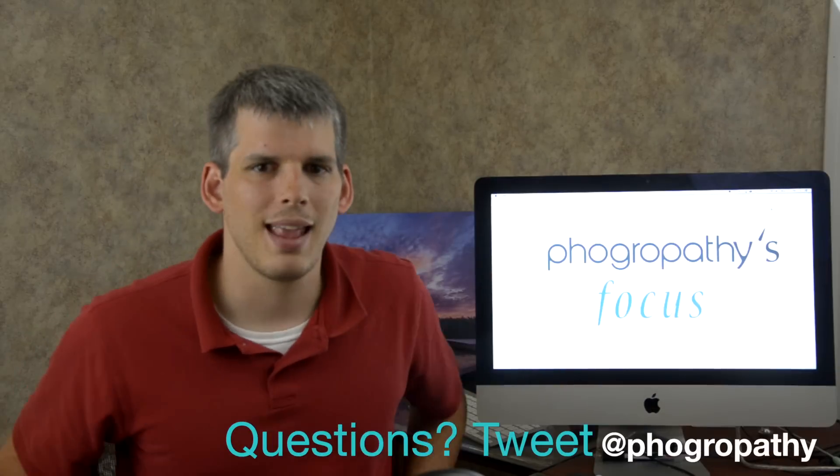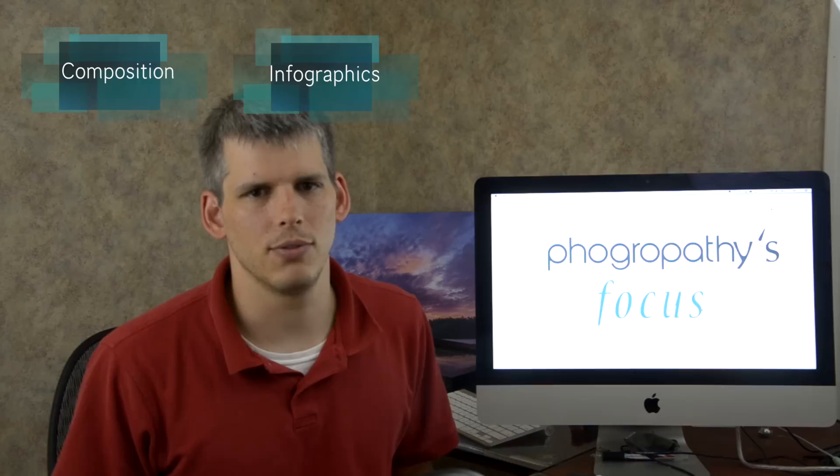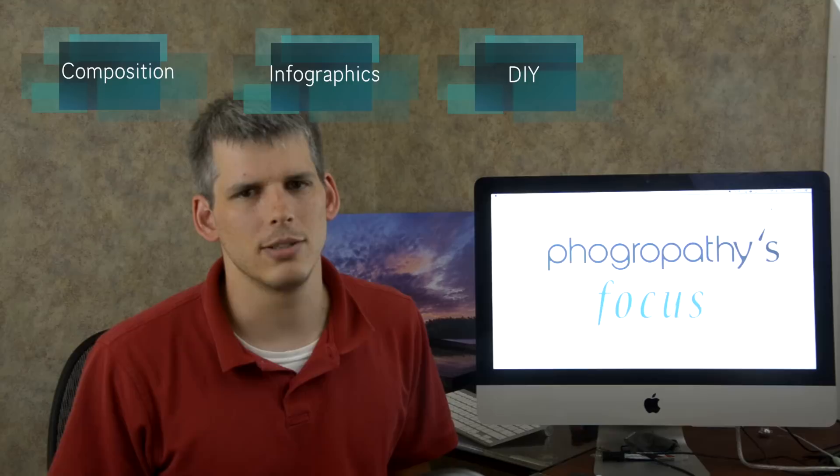Hey, John here with Fulgaropathy's Focus. Today is August 22, 2014. Let's see what's in focus this week. This week's Focus, we take a deep dive into various composition techniques, a massive list of infographics and printables for photographers, and for you do-it-yourselfers out there, a great project on building your own diffusion panel for around $30. Finally, this week's discussion topic — I learn what you want from photography. Let's bring it all into focus.